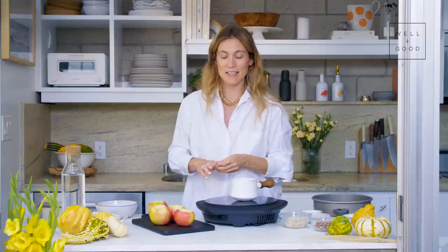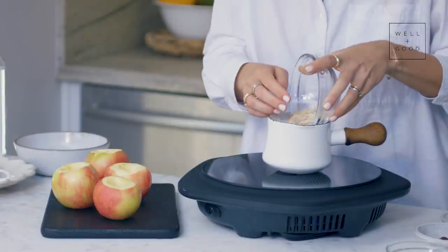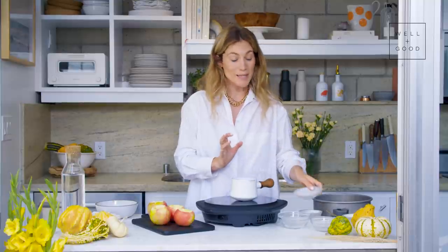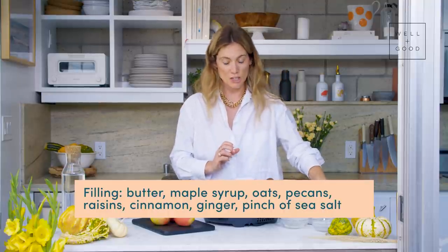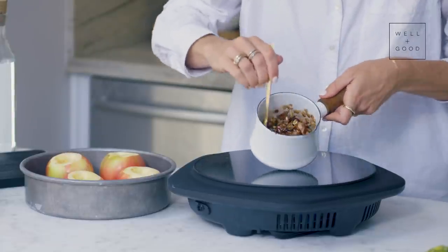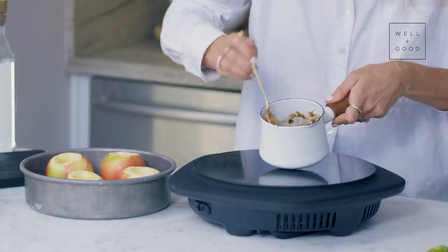Our apples are cored and deseeded. Now we're going to combine the ingredients for our filling. We've got our butter and maple syrup, then we're going to add the oats and pecans, some raisins, cinnamon and ginger — because spices are an absolute must for fall baking — and then just a little pinch of sea salt to accentuate all the flavors.